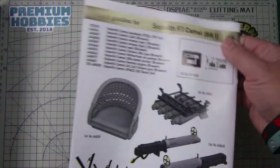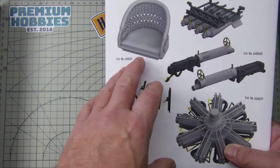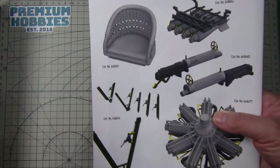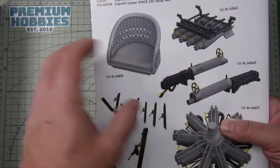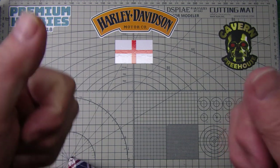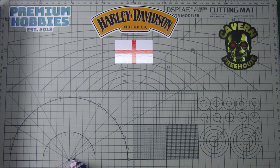On the back there are adverts for additional Eduard accessories available for this kit to super-detail it, though some of those parts are actually already in this kit — like the additional parts for the guns, which I spotted in the extras. All in all, a really good kit. I hope that's useful to you, and if you are building it, good luck. Take care out there — see you guys later, bye bye.